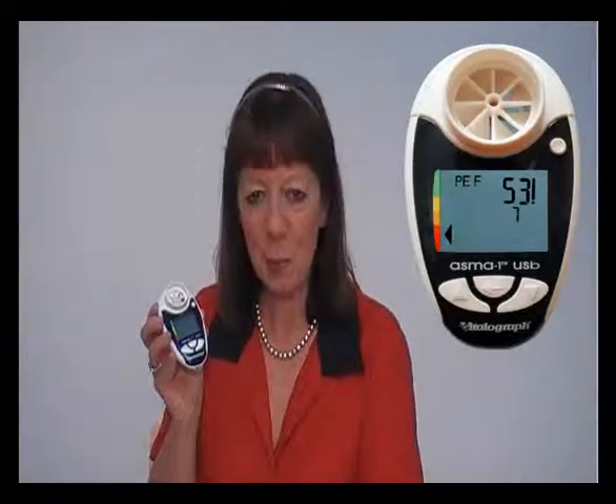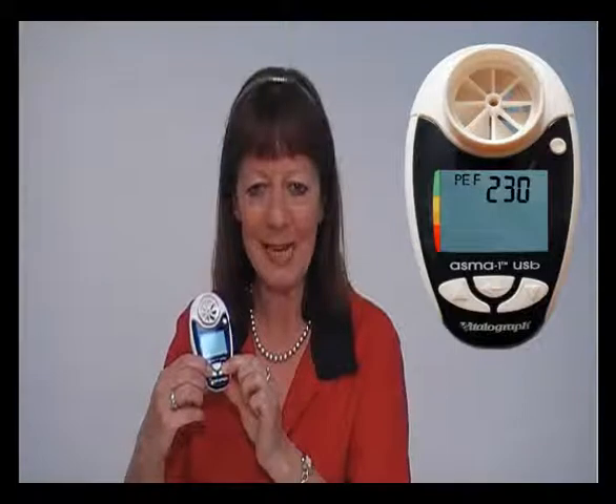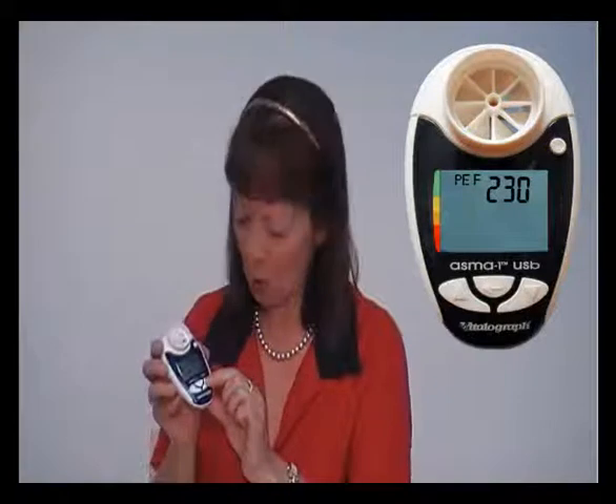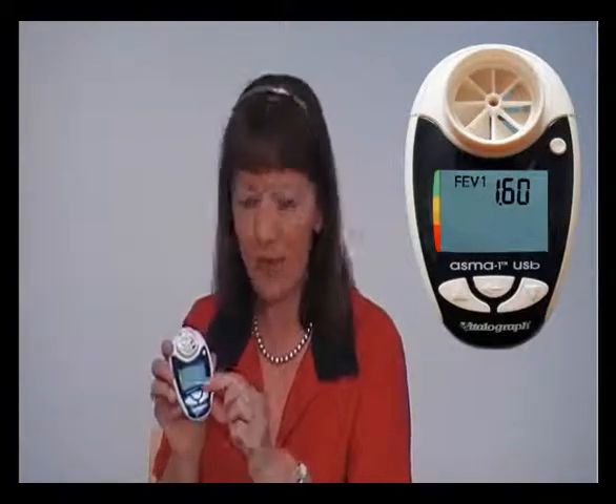With the Vitellagraph AsthmaOne, you also have the facility to enter your own personal best measurement for peak flow and FEV1. In order to do this, simply switch the device on and hold the up and down arrows together for three seconds. Use the up arrow to scroll up to your personal best peak expiratory flow and then press the enter button. If you wish to enter your personal best FEV1, this is done in the same way by pressing the up arrow to reach the value and then the enter button.